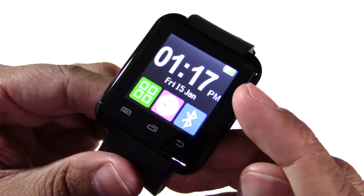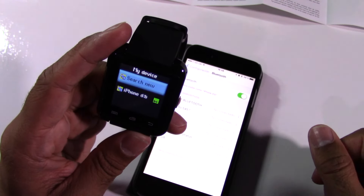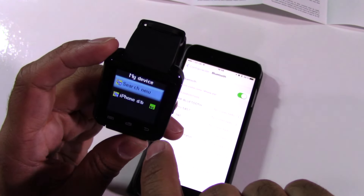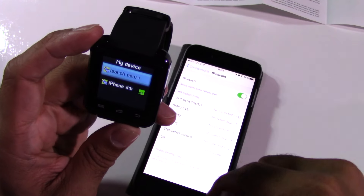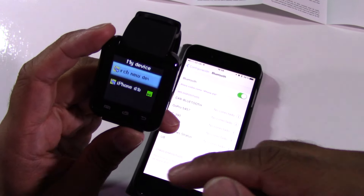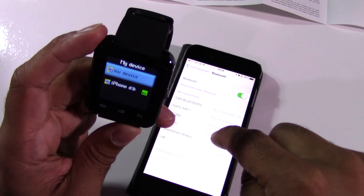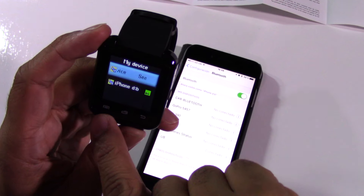Let's try and connect this to my iPhone. After a lot of faffing about, I managed to get it to connect. If you're not sure how to do it, basically hit this Bluetooth thing here, make sure your Bluetooth is on on your phone, hit link when the iPhone tells you to, and then hit this button.